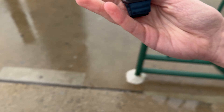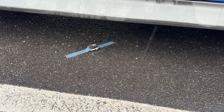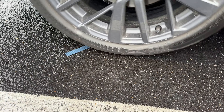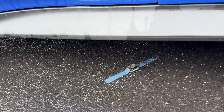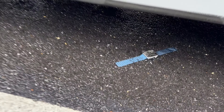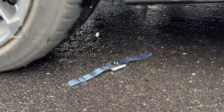Looks like this thing is done for, but we still have a couple more tests to put this thing through. My phone's almost dead, so I'm going to charge it. We're going to be running this over once and then going forward again. Again and again. And that's looking pretty bad. I'm going to flip this over now for the back. And that sounded bad. There's the tires, but there's the watch.